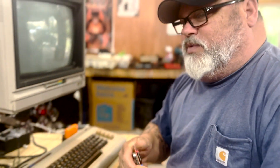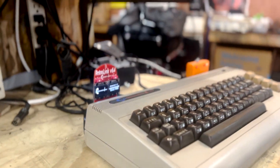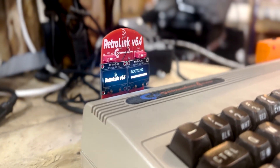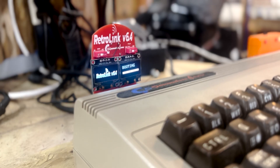Hi guys, Commodore Forever here. We're going to talk about the Retro Link — I put out some teaser information the last couple days but I wanted to show you what I've been working on. The Retro Link is my follow-up to my Wi-Fi modem. This is just a prototype — it won't look exactly like this, but it'll be similar. It's got two screens, a little buzzer for sound effects, and it works as a Wi-Fi modem just like the previous model. That was the boot-up sound it makes when booting up.